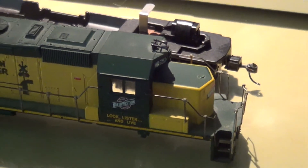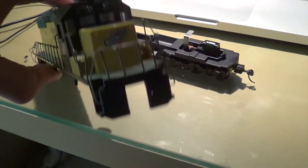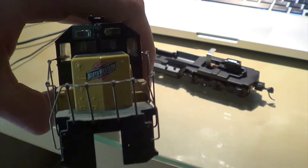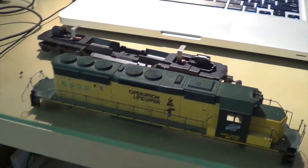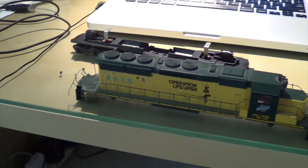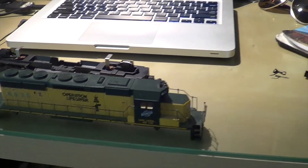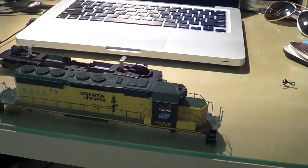I'm currently working on getting the number blades all ready for it. Other than that, I just gotta put in the gong bell. So far it's coming together all right, but I'm gonna have to address the handrail issue, do the horn and the bell — but that's it for the update right now guys.